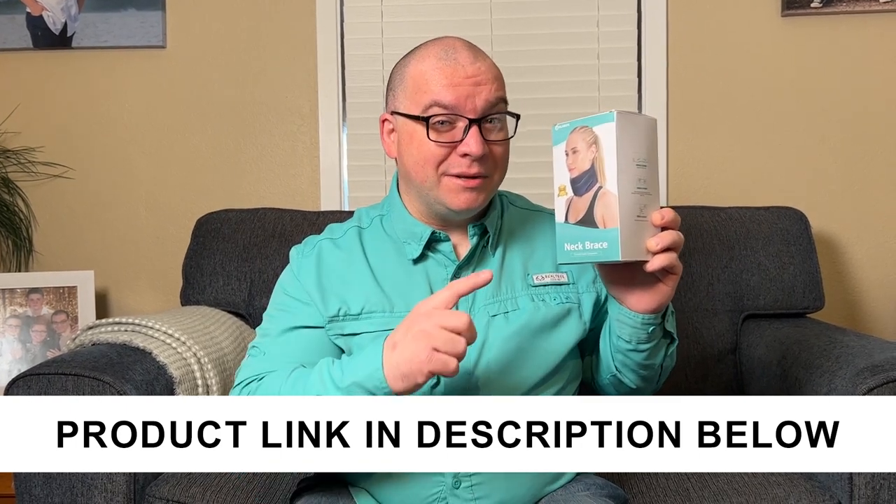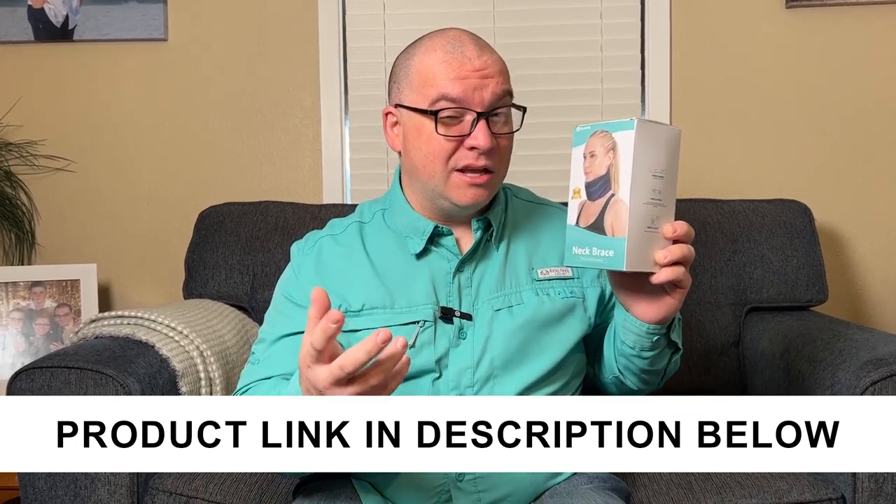This is the Blaybok neck brace. A company did send me this to take a look at, so I'll show you what you get with this and then I'll show you how it works.